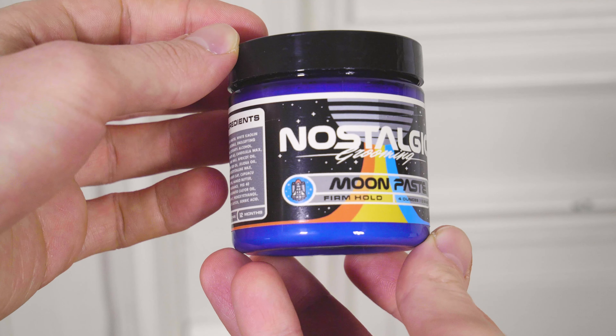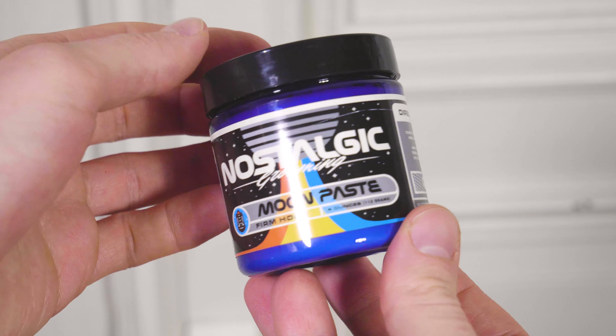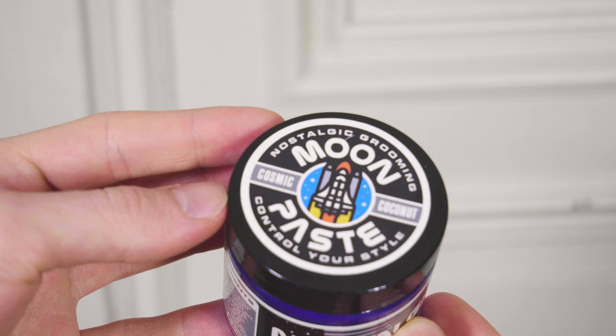First off, as usual, let's talk a little bit about the packaging. I was under the impression that this would be a glass jar when I ordered it, because it looked very similar to the glass jars used by, for example, the Diamond Barber range of products. I think in terms of its design it's actually a super nice packaging; however, I would have wished for a slightly more premium jar because this does feel kind of cheap.